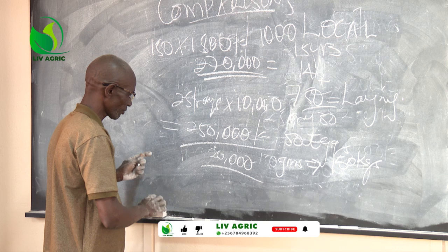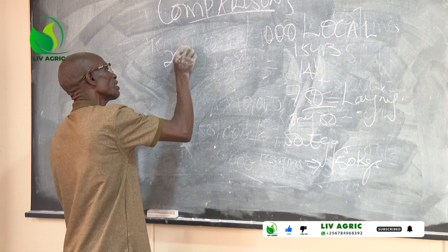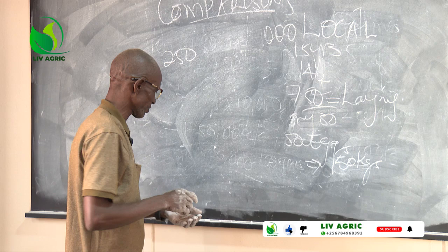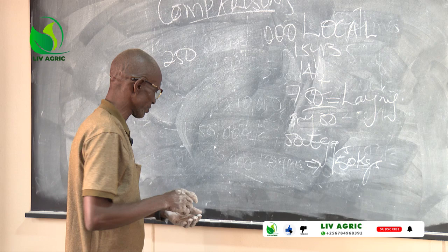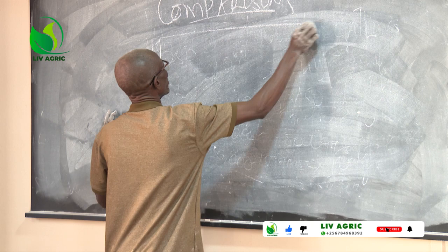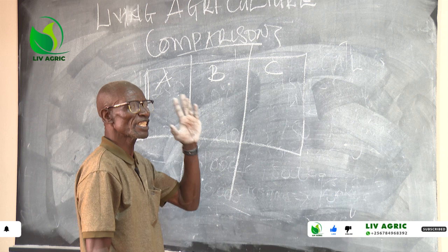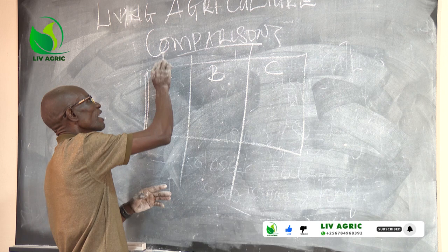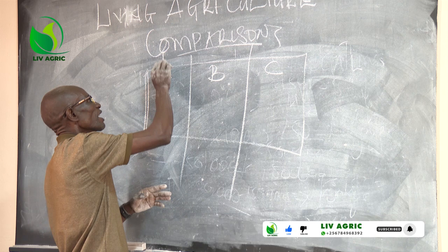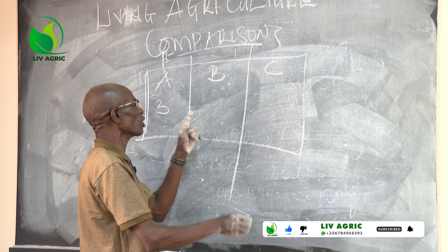Now, remember I told you from the 1,000 birds, only 750 are the ones laying. The 250 that don't lay — we are going to see how that comes. This is our farm. We have batches: Batch A is the first one you started with, Batch B, and Batch C. These people, unlike Living Agriculture, once the first batch starts laying up to three months, they bring the second. And if also the second starts laying, they bring the third. If they are at the period of being disposed of — one year and a half — what do they do? The lady eggs are also hatched. This one is between six months to one year and three months.